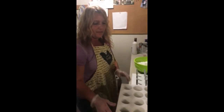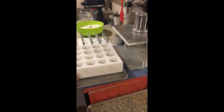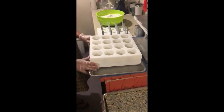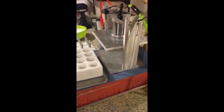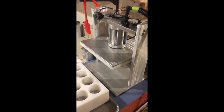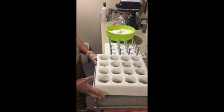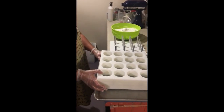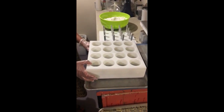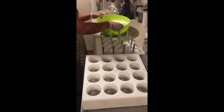Hey guys, this is Raquel. I'm going to show you a video of Jason's multi-ball bath bomb press. I just picked this up, I absolutely love it, and I want to purchase another one. It's really easy to use. This is the 2.25 inch round bath bomb molds — there are 16 of them here. Let's get going so I can show you what to do.